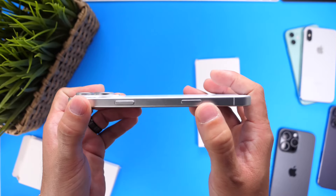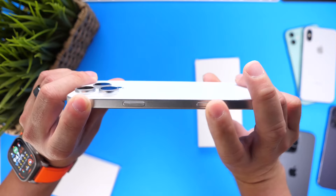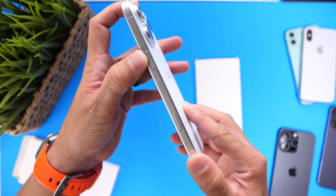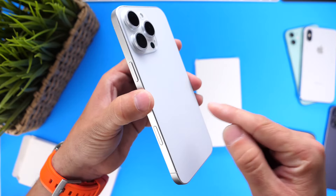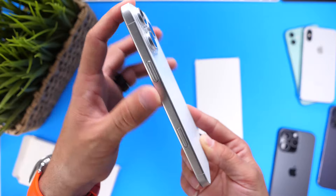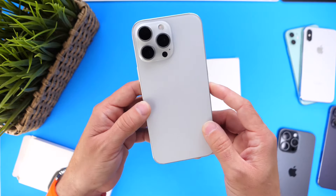The iPhone 16 Pro will have this new capture button, rumored to be a solid state button on the frame, specifically for the camera. You can capture videos and photos by holding your iPhone sideways and pressing the button. It is rumored to be pressure sensitive — a soft press for focus, a hard press to capture video or photos. All buttons are rumored to be solid state this year, meaning no physical moving parts; instead, software and haptics inside the device give you the sensation of pressing them. This applies to the volume rocker, the action button, the new capture button, and the side button for Siri.